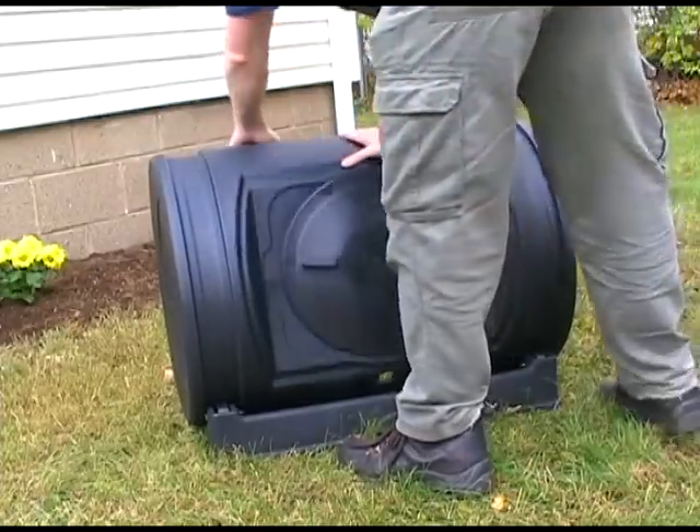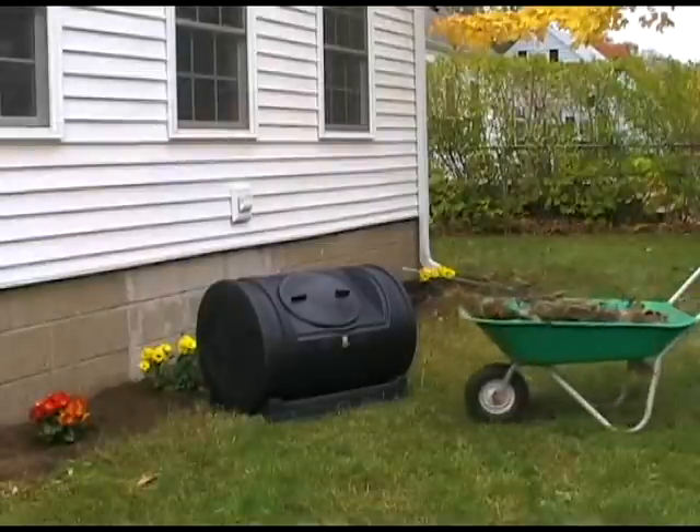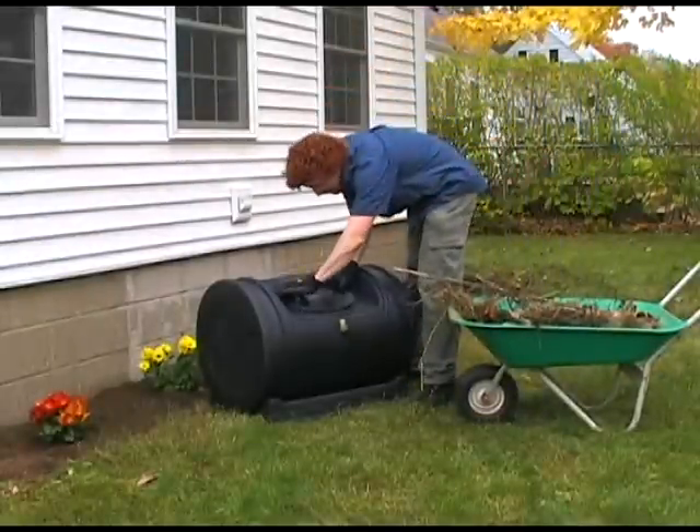Just pick a sunny location and plop it down. When composting, you want to keep a ratio of one part green to two parts brown.